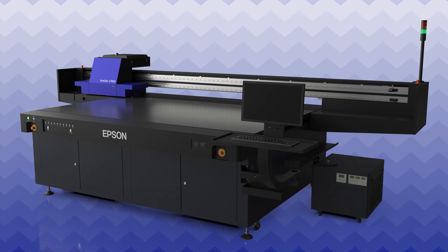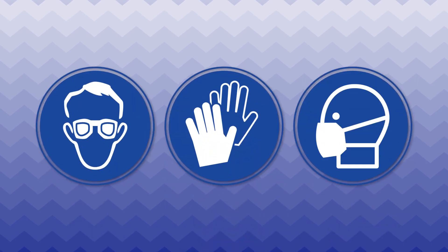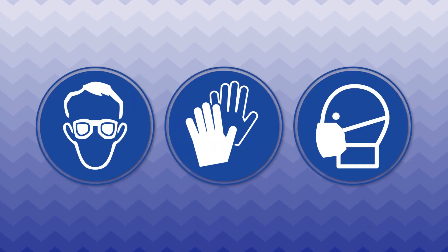Perform this maintenance at the end of each workday. Before you begin, make sure to wear the proper protective equipment.